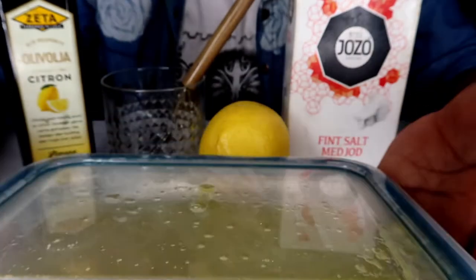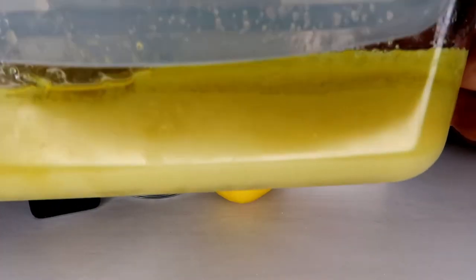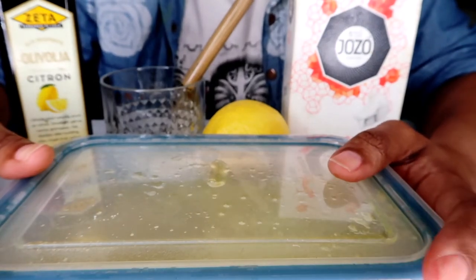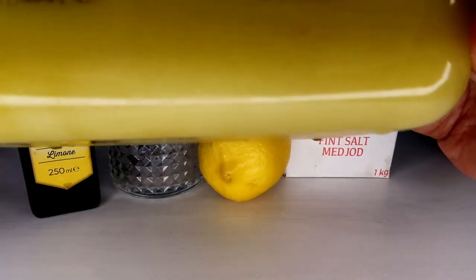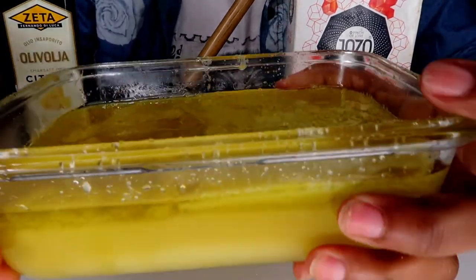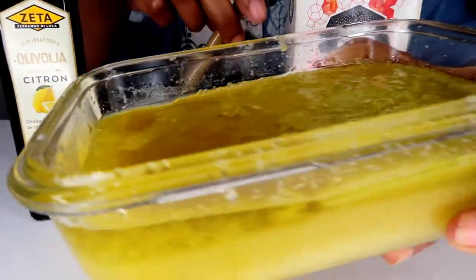I've already prepared my mixture. This scrub is for the thighs and between the thighs — for uneven skin tone. Baking powder and lemon takes a long time, but this method works well. I've already seen results. You can make a large batch and store it — put it in the fridge for up to two weeks, then make a new batch.